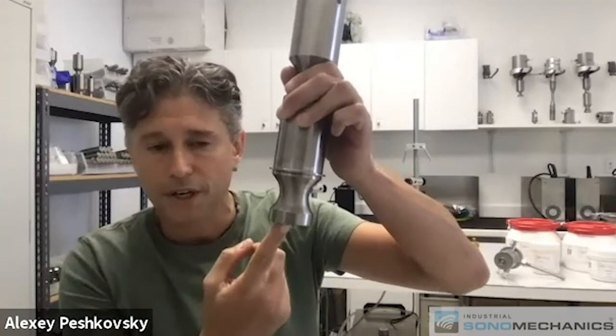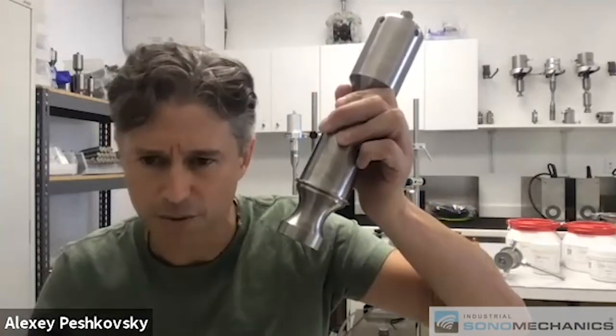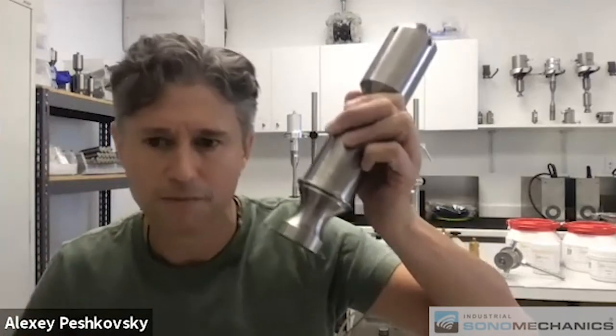The amplitude on this large horn is extremely high — something like 115 microns, which is overkill for most processes. So the summary is: we can scale up any process that works on the lab scale to any scale that you want without losing the quality of the results.